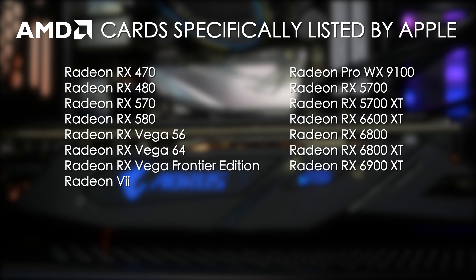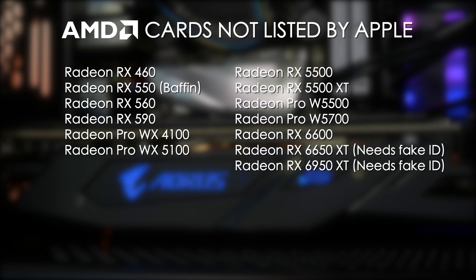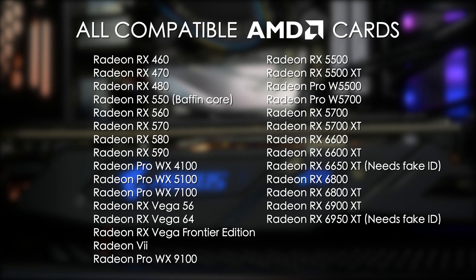Many other Radeon cards will also work either out of the box or with minimal effort, but aren't specifically listed on Apple's website. These are the RX 460, the RX 550 with Baffin core, RX 560, RX 590, Radeon Pro WX4100, RX 5100, RX 5500 XT, Radeon Pro W5500, Radeon Pro W5700, RX 6600, RX 6650 XT, and the RX 6950 XT. Here's the full list of all AMD cards that will work in macOS Ventura, including the ones listed by Apple and the ones that aren't.